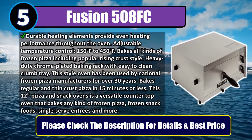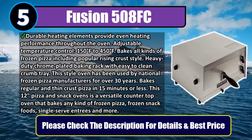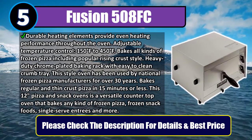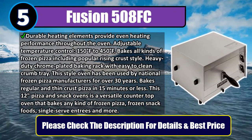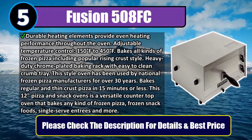Bakes regular and thin crust pizza in 15 minutes or less. This 12-inch pizza and snack oven is a versatile countertop oven that bakes any kind of frozen pizza, frozen snack foods, single-serve entrees, and more. Please check the description for details and best price.